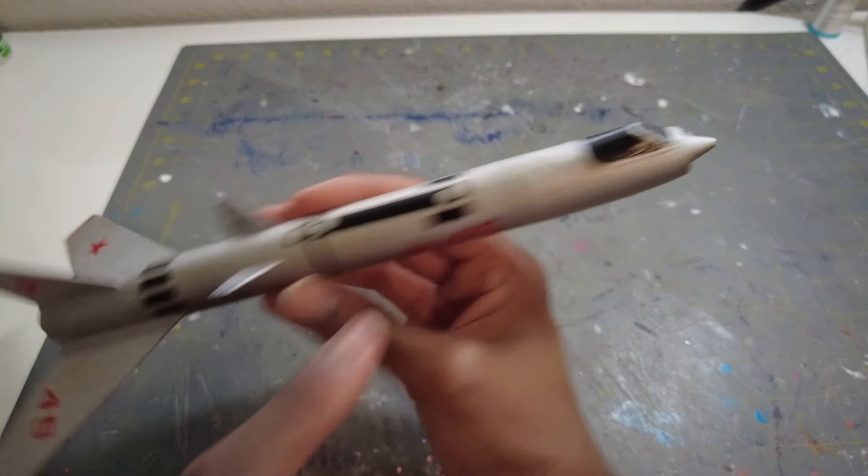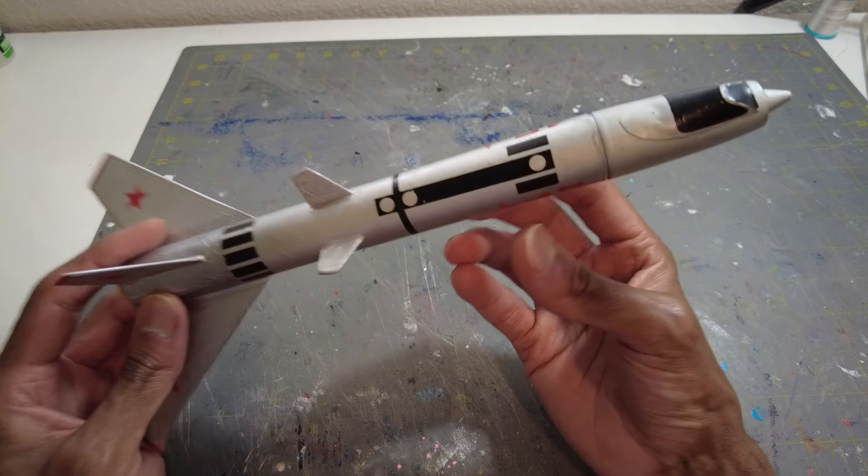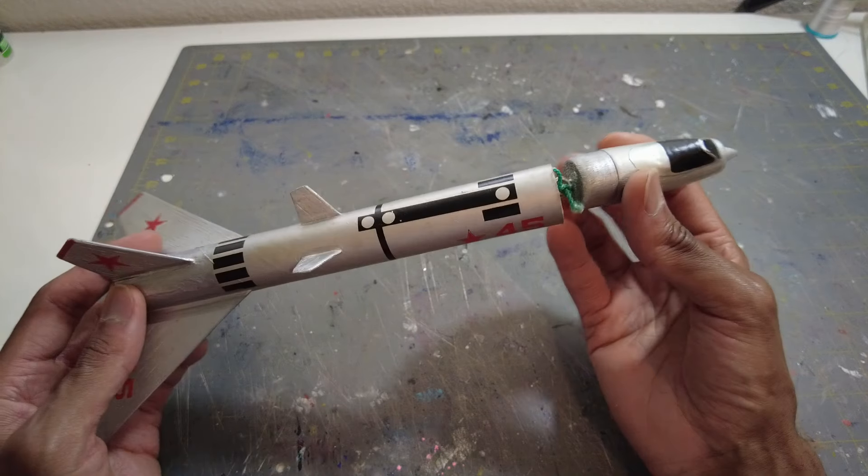This is actually a balsa nose cone, balsa fins — super stable flying rocket, a really fast rocket, unbelievably fast on the A10-3T.